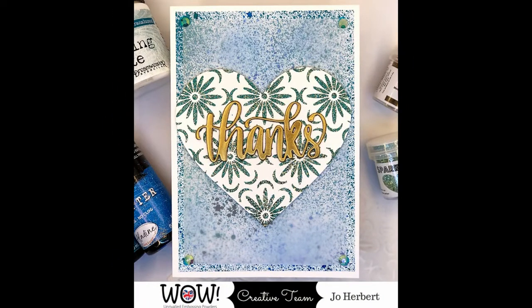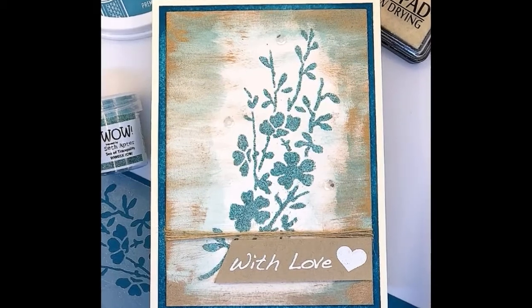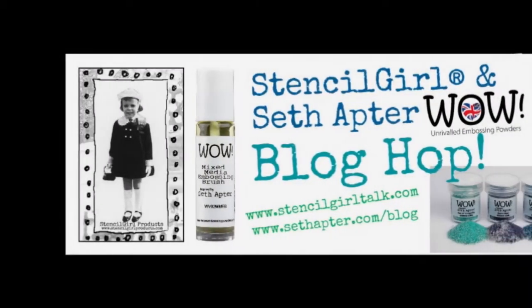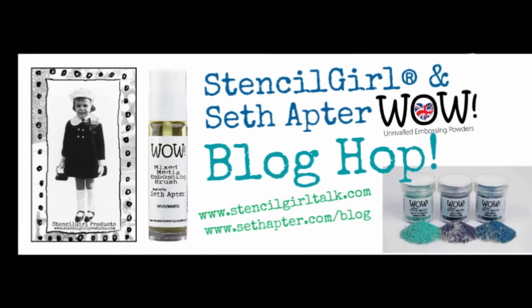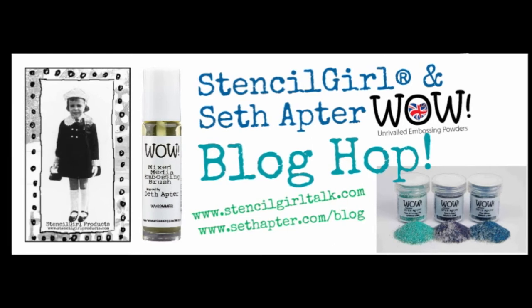I hope you enjoyed today's card creations. I hope you hop along to our blogs over on Stencil Girl, Seth Apter, and WOW Embossing. I've created a great YouTube tutorial, which you've just watched, so don't forget to head over to my blog as well. Thanks for watching everyone — I can't wait to read your comments. I'll catch you next time!